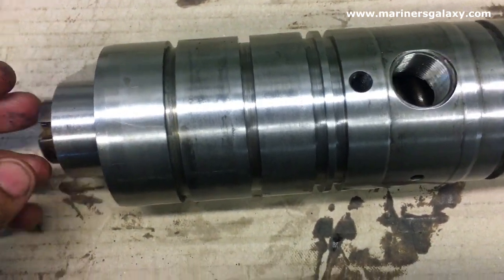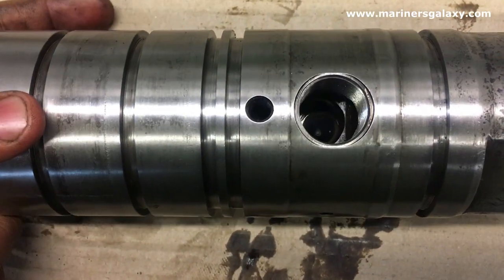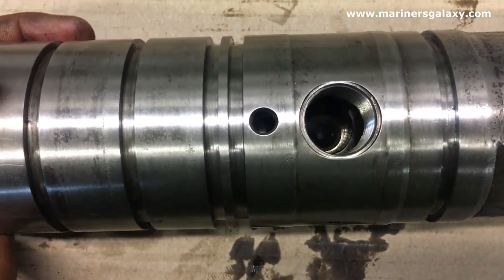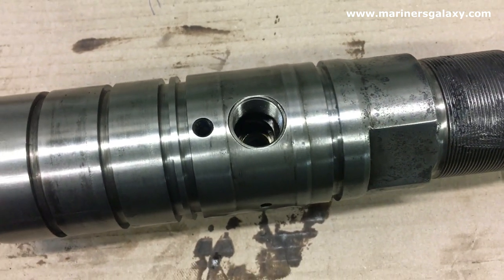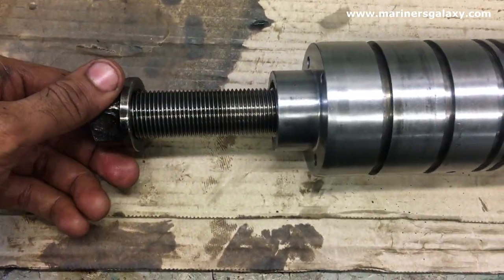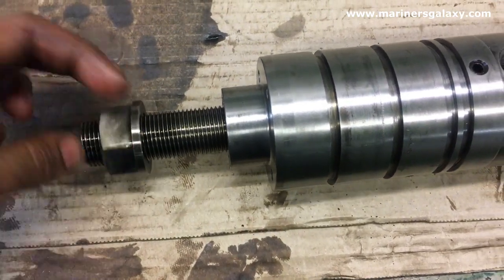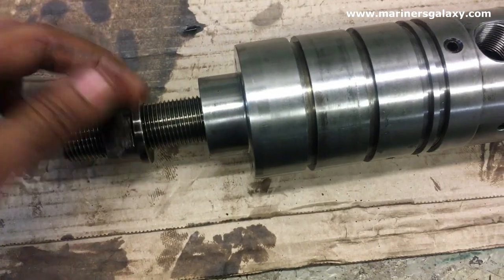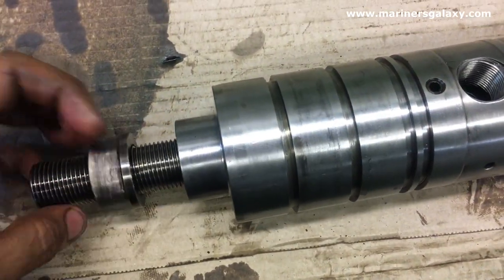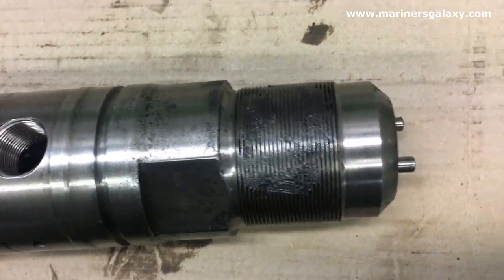The spring is inside now, and then comes the thrust piece which will press up the spring. You have to align it properly so that the fuel pipe can go inside, and then we put the Allen screw over it. Now the tightening spindle is there, and then we put the nut — but we will not tighten it yet because we have to adjust the pressure later on and check the injector. This is the spindle which tightens the spring and sets the pressure for the injector.